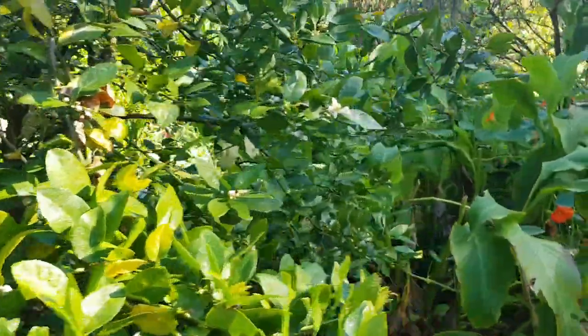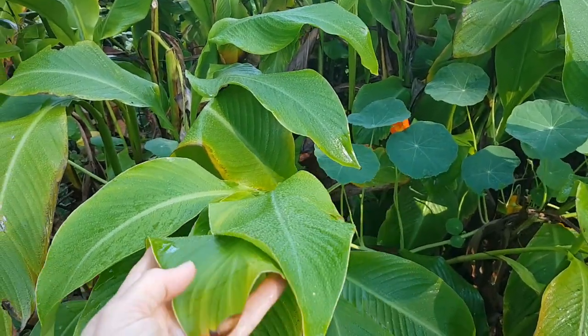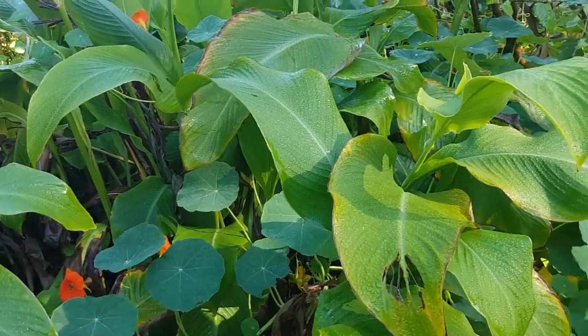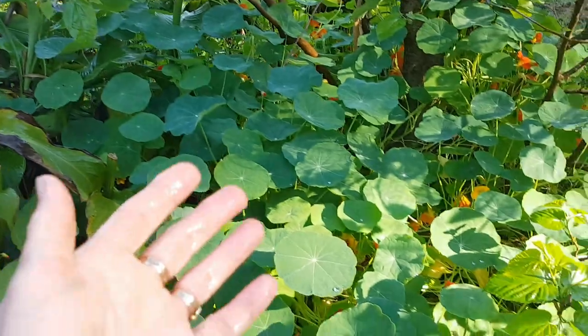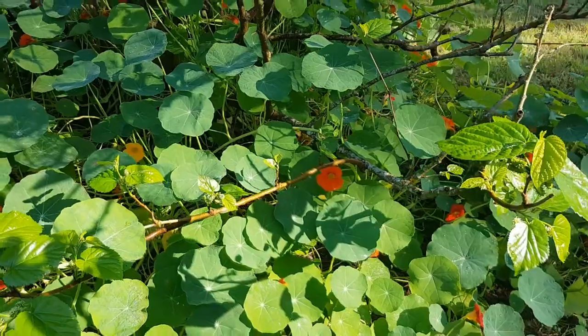Companion planting — use some beautiful arrowroot. I use it as a chop-and-drop crop, not only to eat the root but also as a beautiful mulch, and to provide shade for the turmeric and ginger growing underneath. Nasturtiums are great too. You probably can't hear them, but there are zillions of bees buzzing around in here, just going from flower to flower.